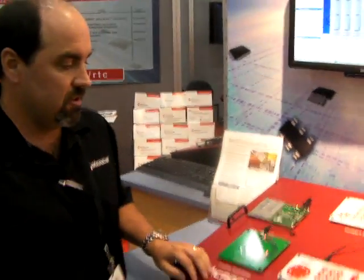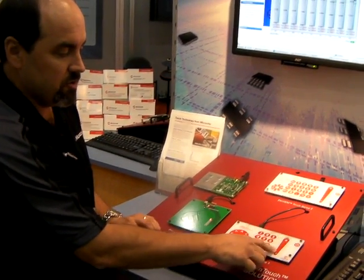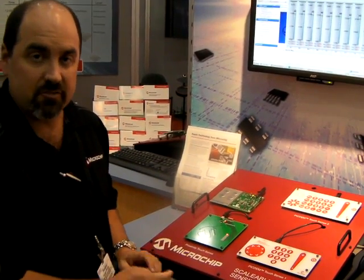Hi, I'm Roger Ritchie with Microchip Technology. I'm here to talk to you about Microchip's M-Touch capacitive and inductive touch solutions. Our capacitive solutions basically just do push-button switches, push sliders, and we also have proximity detect, all through capacitive touching.